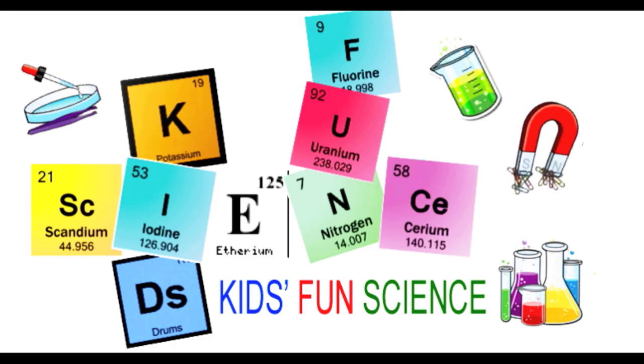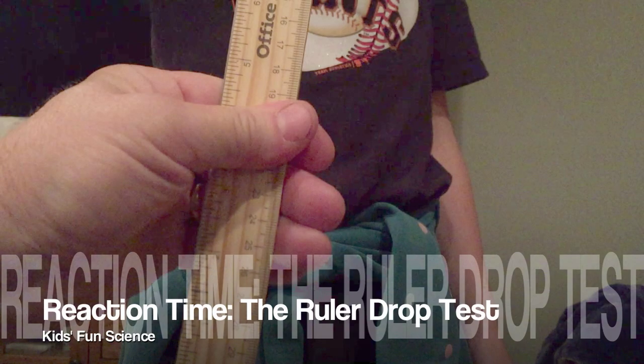Welcome back to Kids Fund Science. My name is Ken and today's experiment is the ruler drop test. As always, adult supervision is required.